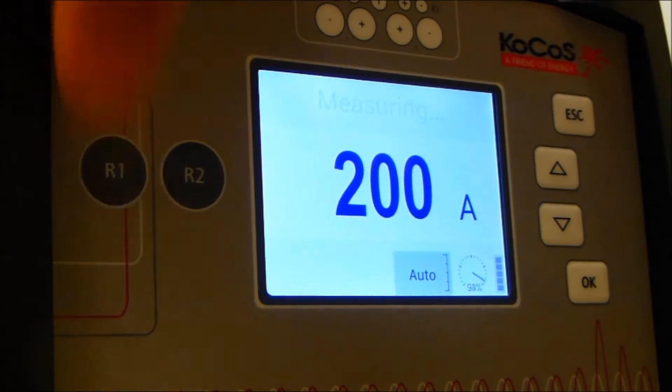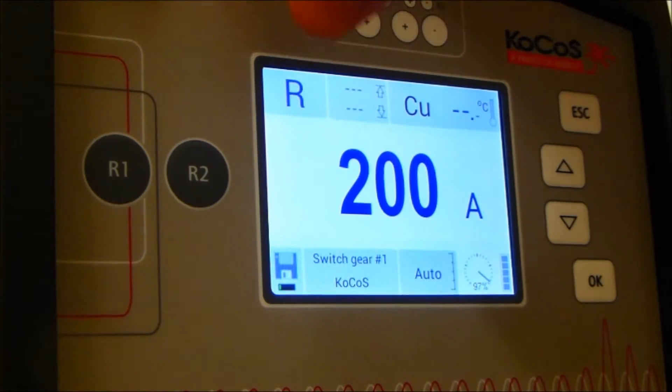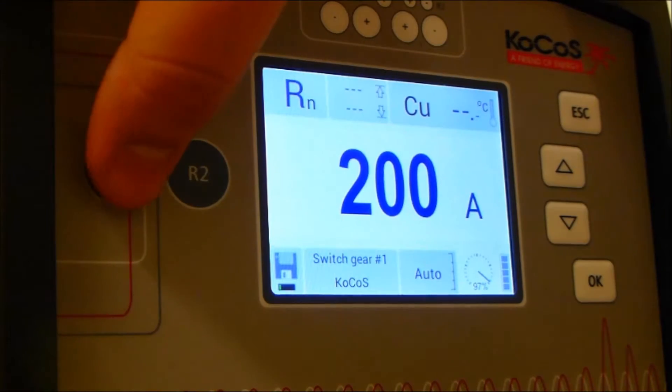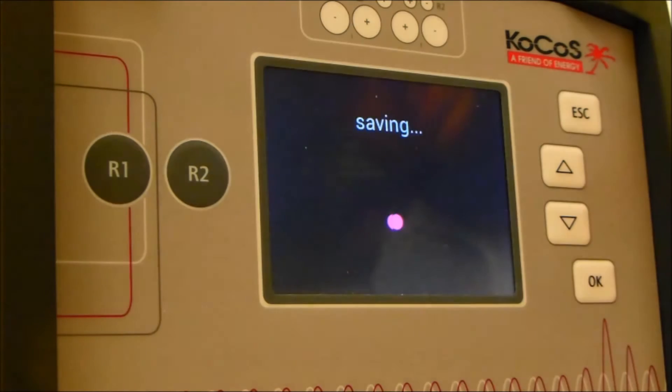Make a measurement by pressing R1 and save the measurement by pressing OK. You can also make multiple measurements at once with RN mode. Press OK to save these measurements.